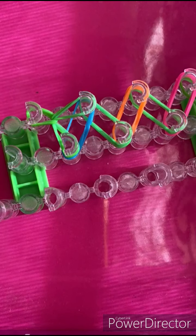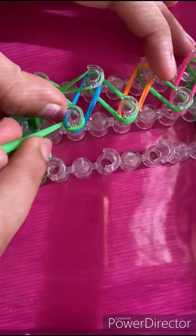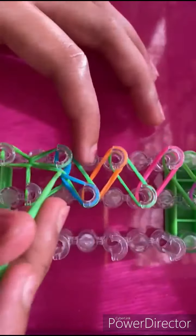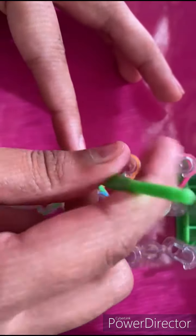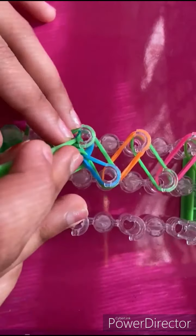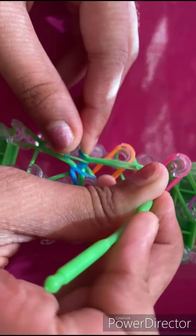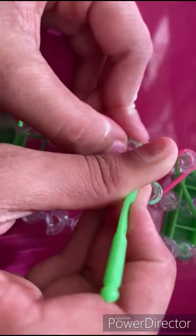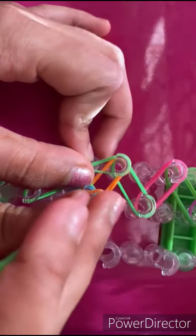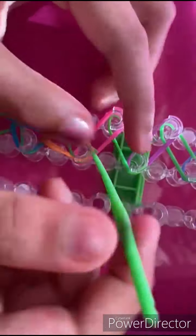You're going to get a design pattern here. Then we're going to go inside these green bands, grab the bottom bands which are the blue ones, and keep them forward like that. Next, go inside this blue layer of bands and grab the green band right here, take it off, and keep it forward. Make sure you're getting both of the colored bands. Just alternate — taking the bottom band and making it go forward like that.